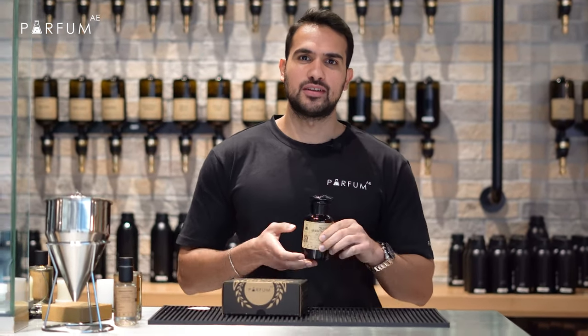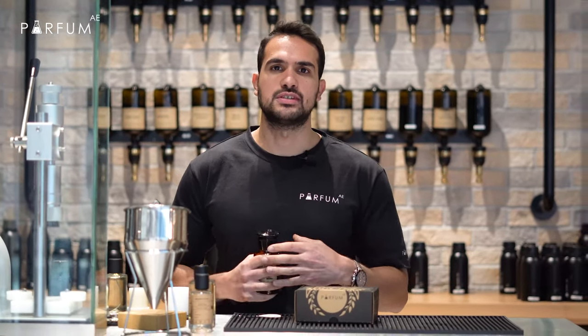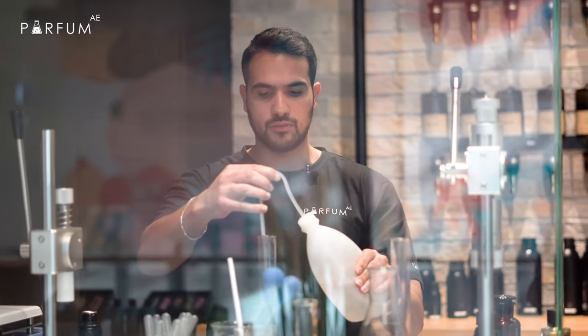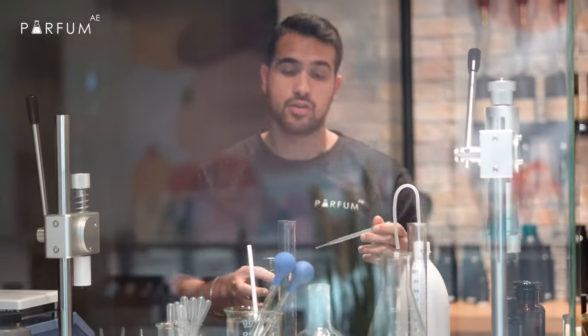Hi guys, how are you today? We will do a review for Silver Mountain Water. We can do something fresh for people who like something citrus bergamot. We have Silver Mountain today. We can put around 25 percent from the oil if we gonna do a 100 perfume, and we go and do 75 percent of alcohol. This perfume actually has a top note of bergamot and a little bit of green tea, a light musk, fresh.